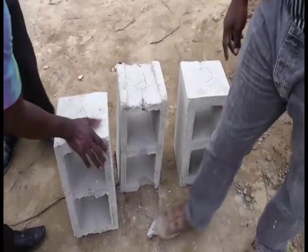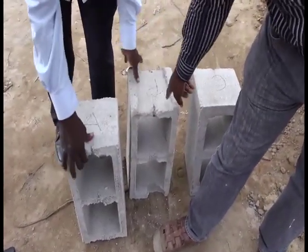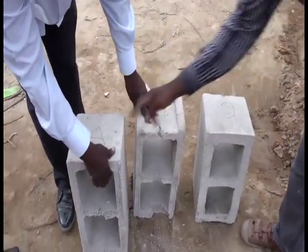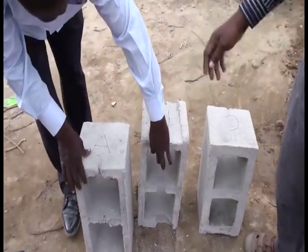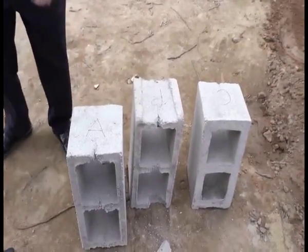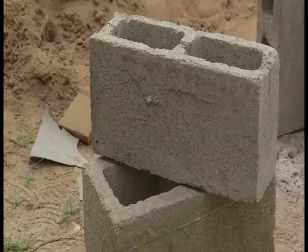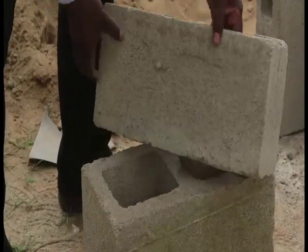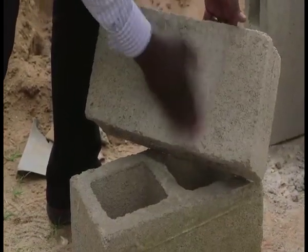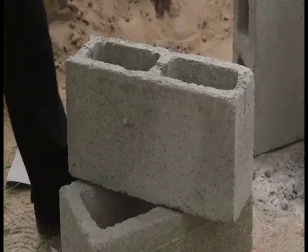By taking a random block sample from an entire production, perform the first basic test known as the rub test. Note that before carrying out this simple test, you must ensure that the cement block has been air cured and water cured for at least 7 days. Rub the face of your palms over the block surface and at the edges. If the block rubs off sand particles easily, it is an indication that the hydraulic binder — that is, the cement content — is inadequate.